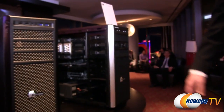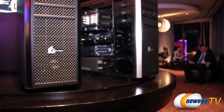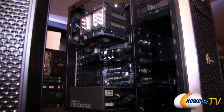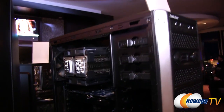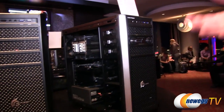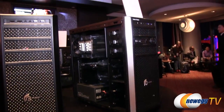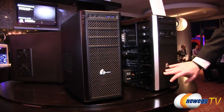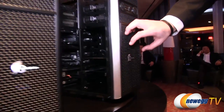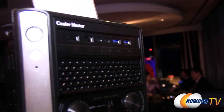Moving on, this is the Centurion 6. I've had experience with the Centurion 5 — always found it to be a really awesome feature-packed budget case. This is the updated version, and I like the look. It's going to hit in the $59.99 to $69.99 range. We have two versions — a silver and a black version. There are USB 3 and USB 2 ports, and this is metal coated with rubber, giving it the sturdiness of metal with a nice feel.